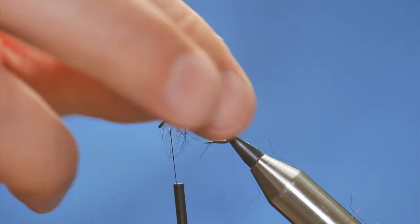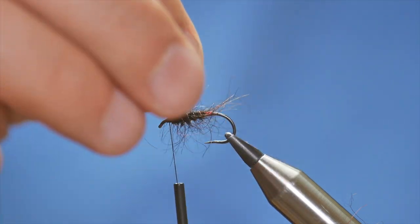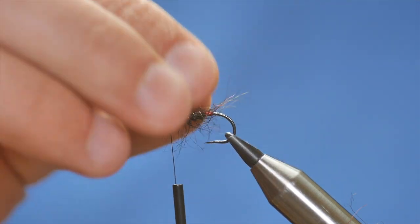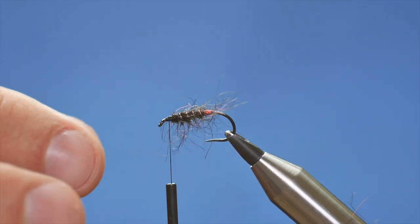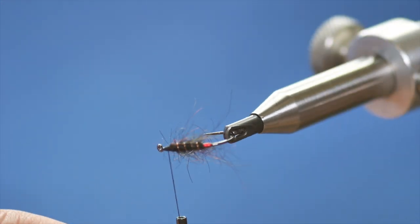Now the Profile Booby — it's a great fly for the back end of September, it really works well this time of year, which is why I'm sharing it with you now. At this point I'm going to turn my vice upside down and lock it off.